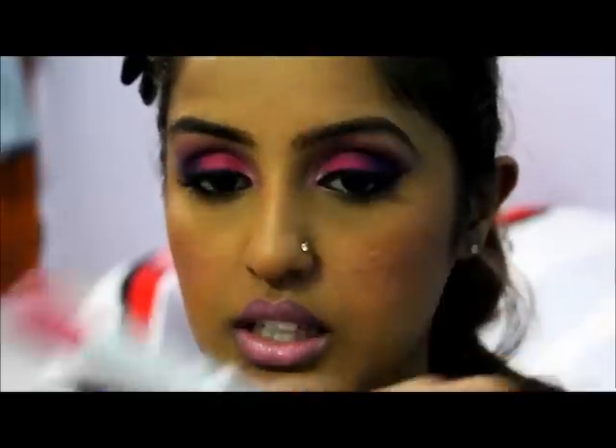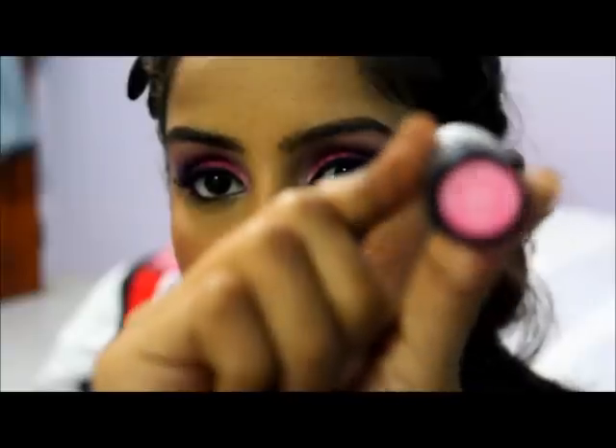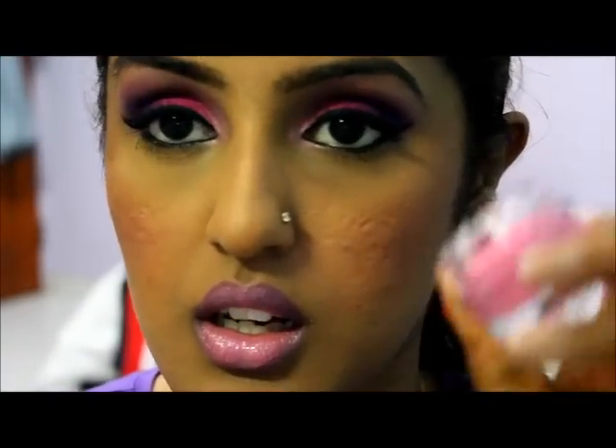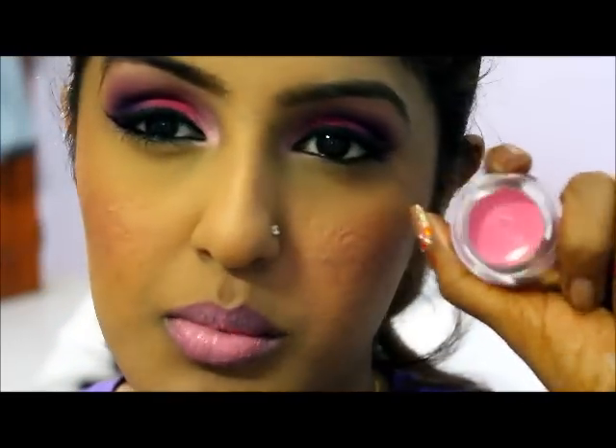For my lips, I'm using Revlon Stormy Pink 011 — it's a nice pink color. On top of that I put Inglot Lip Paint in number 57, which is a really nice rosy pink.